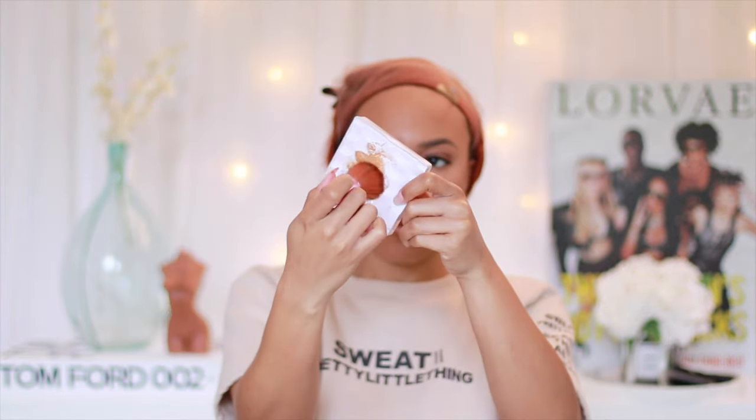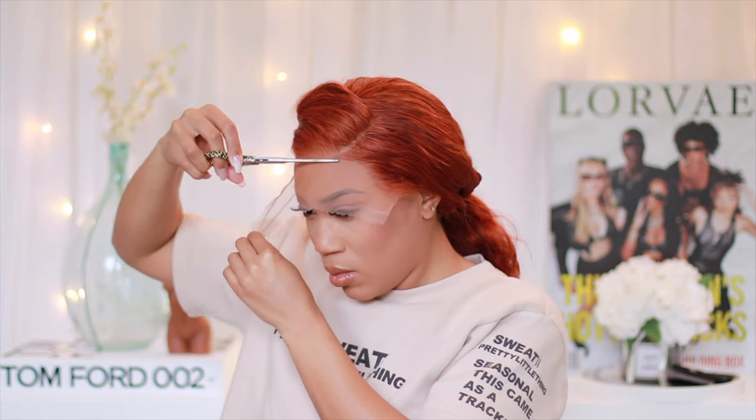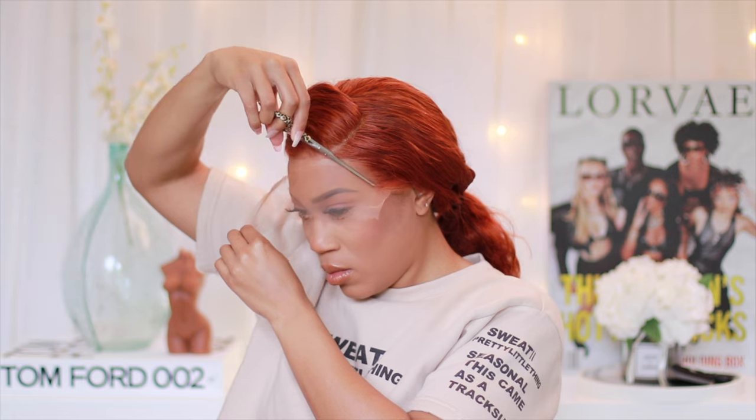Once I was happy with how it was fitting and looking, I went ahead and used the fluffy powder brush they included. I took a little bit of my foundation, got it nice and airy for that airbrush effect to tone down the lace. I did notice this was super fine HD lace and it already came pre-plucked, so it wasn't necessary but definitely helped.